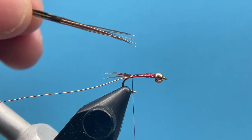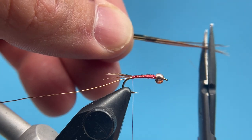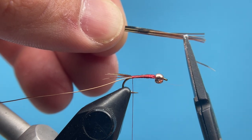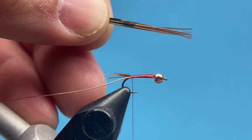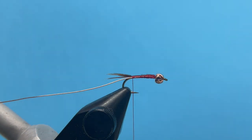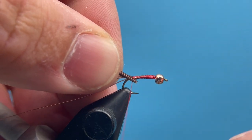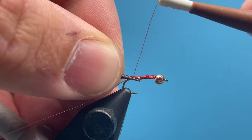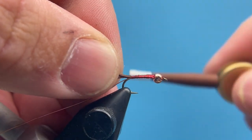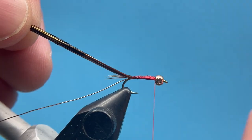Now I've got another clump of pheasant tail that I've cut off the stem, and I'm going to trim the tips to make everything equal. Sometimes you'll get a short fiber that'll sit back and won't wrap into the body, so I like to cut them all even so I know I'm getting all the fibers. This is pretty sparse — maybe six or seven fibers. I'll tie them in just right against the side of the hook. Pheasant tail is pretty brittle, so pulling hard can be detrimental if those fibers break.